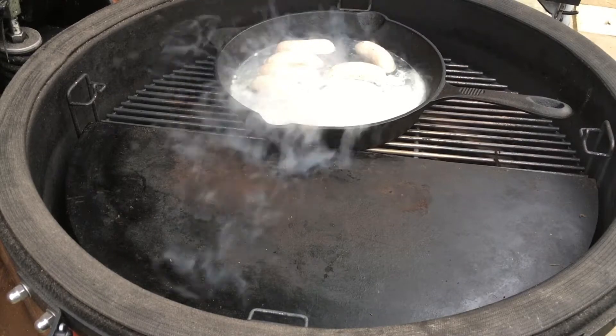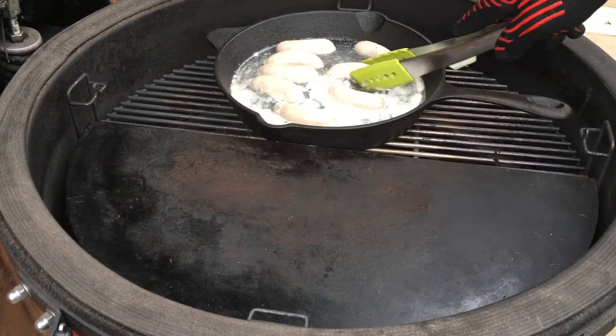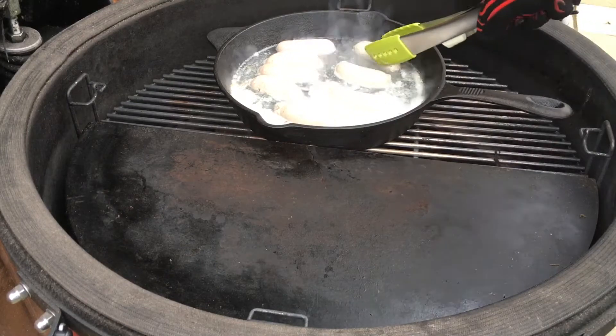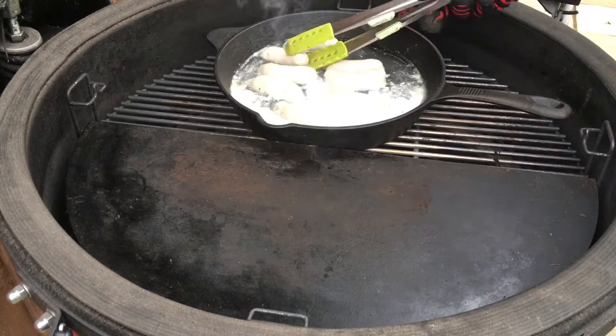That's coming on nicely. The cases are reasonably intact, which is what we're looking for.